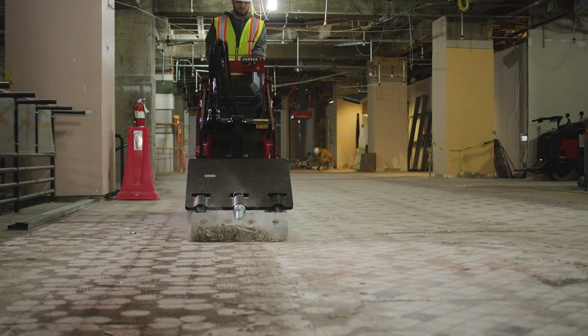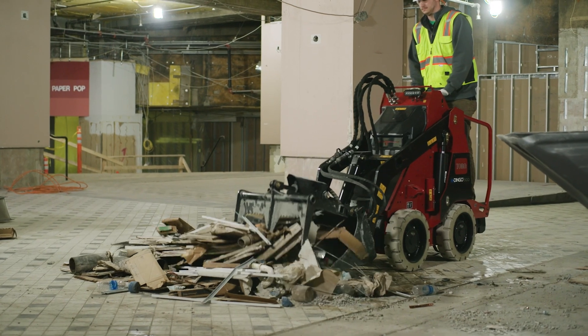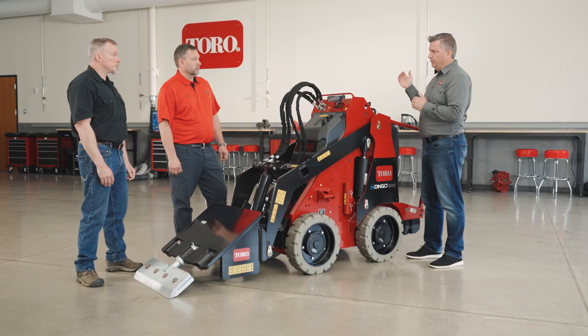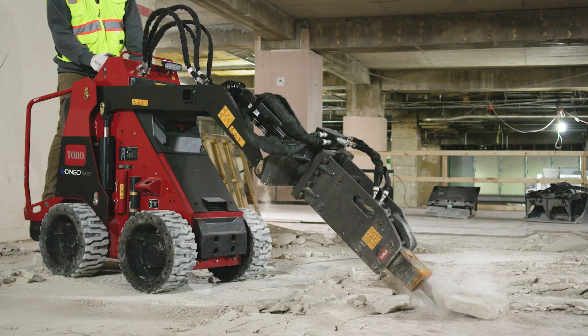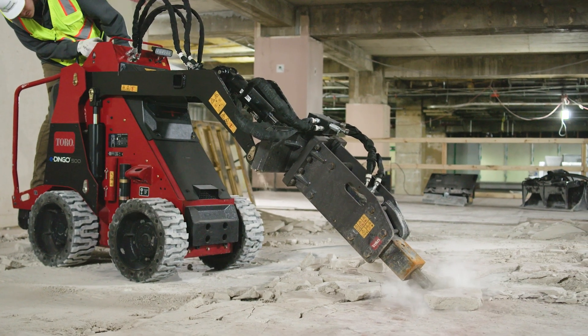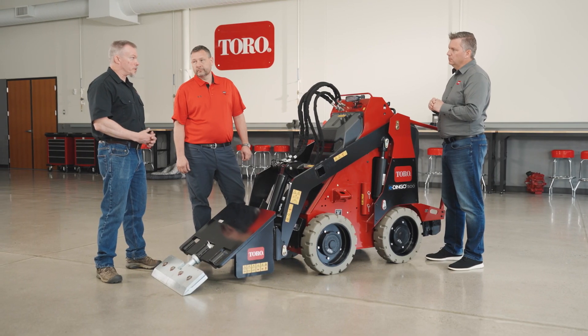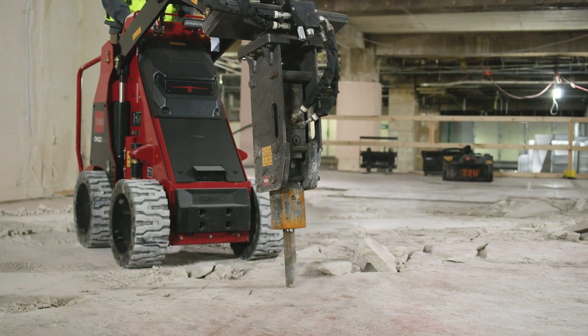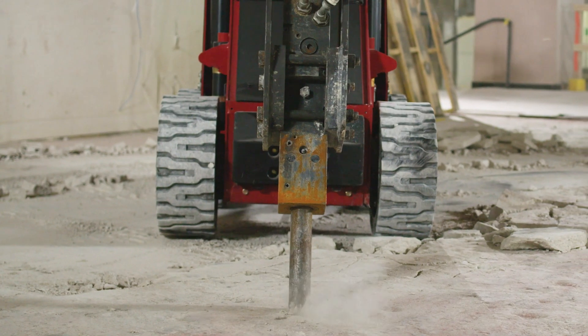They used the 30-inch attachments and they worked great. Not only did they use those attachments, they also used a concrete breaker. We had to take the machine up to the third floor and break out the concrete floor — and they used that attachment. It uses a lot of power, and absolutely, that's the most power-consuming attachment we have.